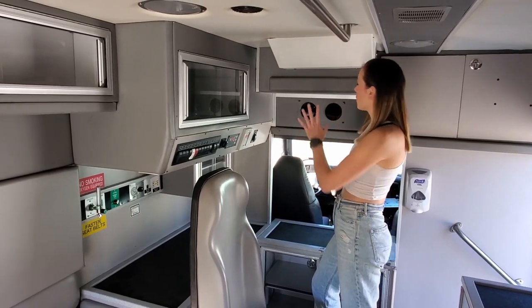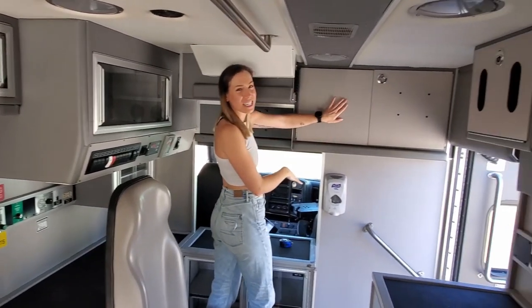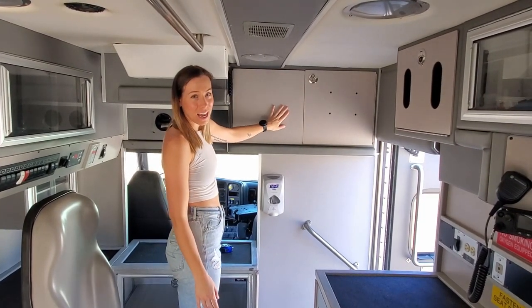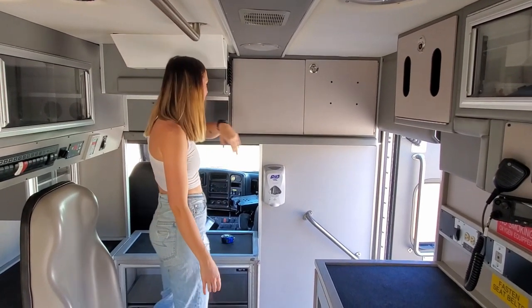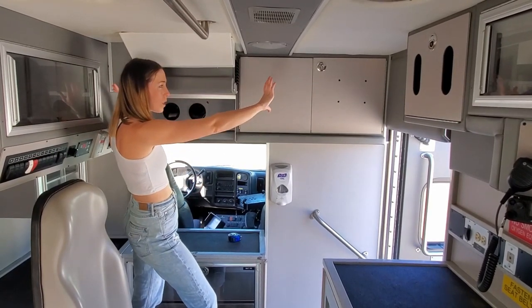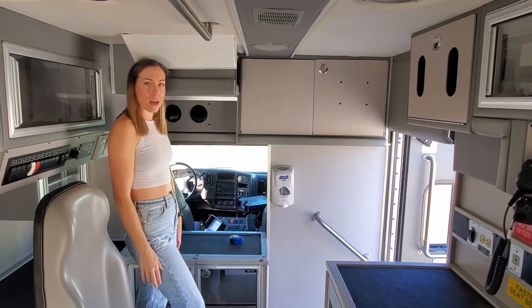We're going to be taking all of this stuff out, and Andrew will show you what's in here. When I saw it, I kind of freaked out, but I'm not the one who's going to have to figure it out. We're also considering taking all of this out and maybe putting a long skinny window here for more light, but that'll kind of be down the road depending on how things go.